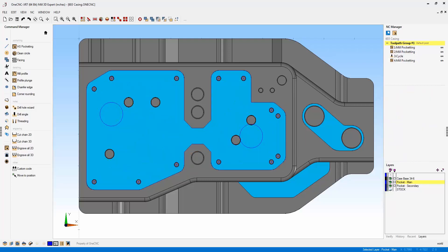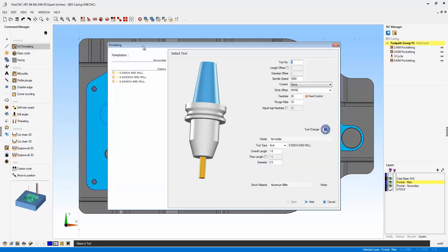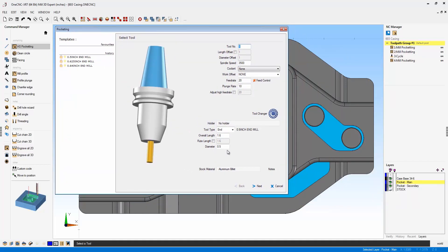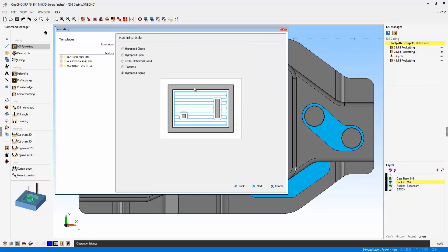OneCNC has also added a very versatile, powerful new pocket operation: high speed zigzag pocketing. Let me demonstrate. We're going to head over to the main toolbar and go back into our pocket operation. We're going to select the same pocket as before. I'm going to use a smaller, half-inch diameter end mill. Here's the brand new operation called high speed zigzag pocketing.